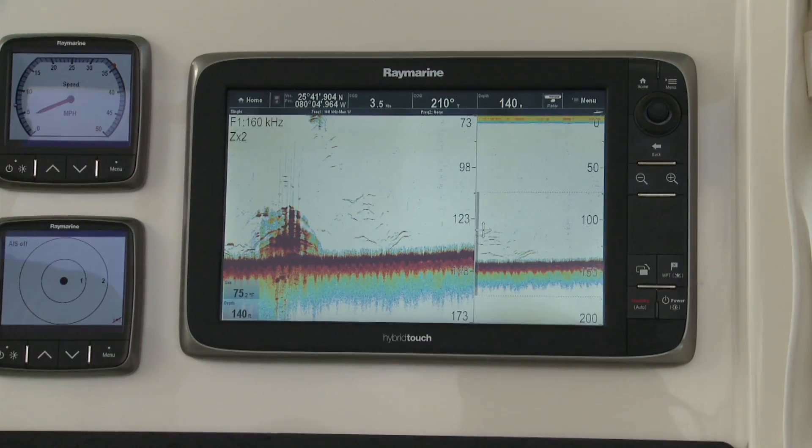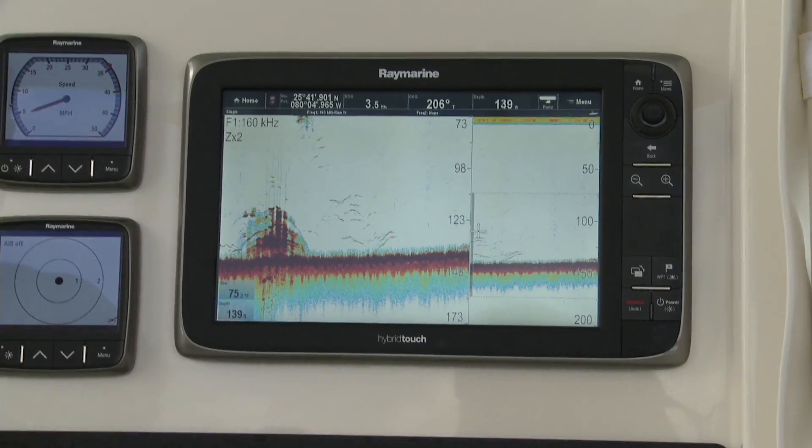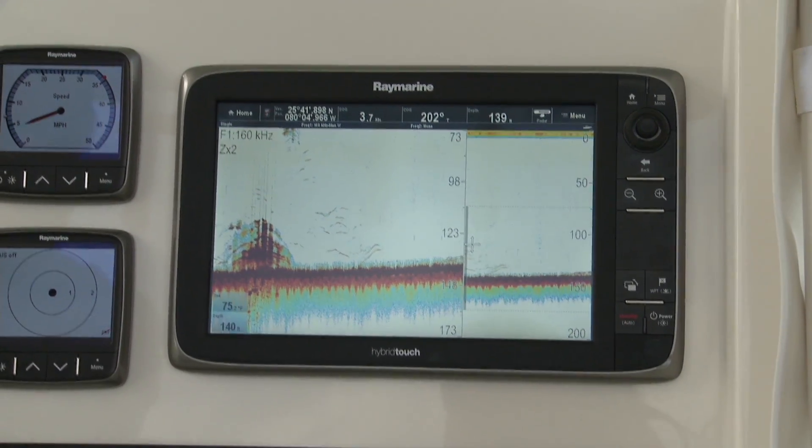True Zoom truly gives the angler a very tight view of any portion of the water column, including the bottom.